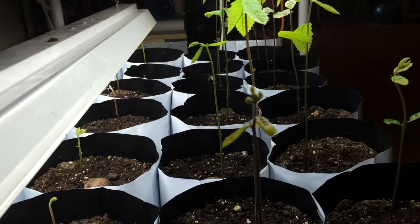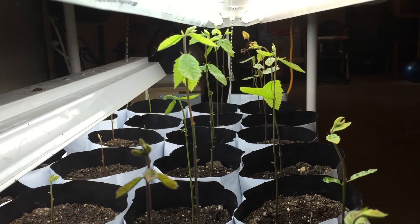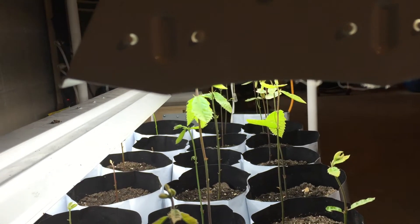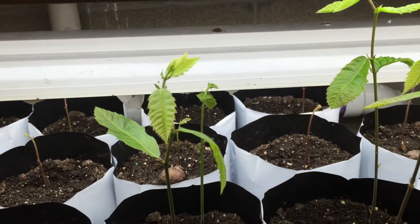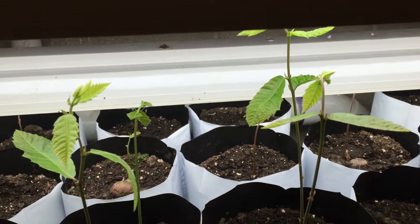I've had no problems with damping off or anything like that. I have watered them about every fifth day with about one cup of water for these one-gallon containers, and I have some bottom heat which is helping evaporate some of that off. No pests so far and we'll keep our fingers crossed and see how they do.